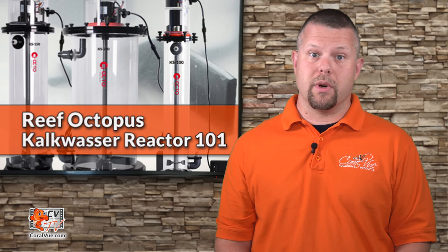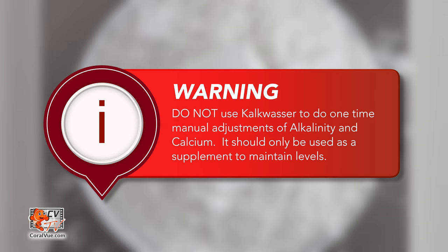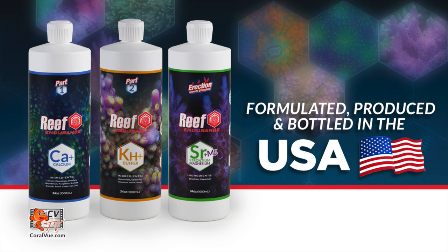Before we begin dosing, we must test the calcium and alkalinity of our aquarium water, and if needed, supplement to our desired levels prior to using the kalk reactor. Do not use kalkwasser for this purpose, as it will significantly impact your aquarium's pH and CO2 levels. We suggest using a separate solution of calcium and alkalinity.